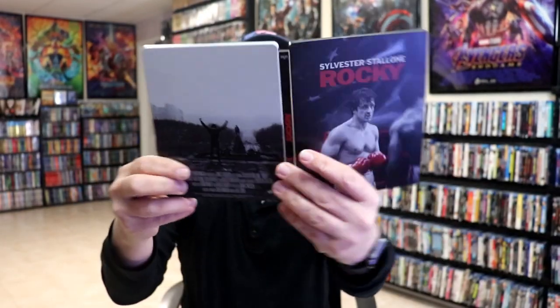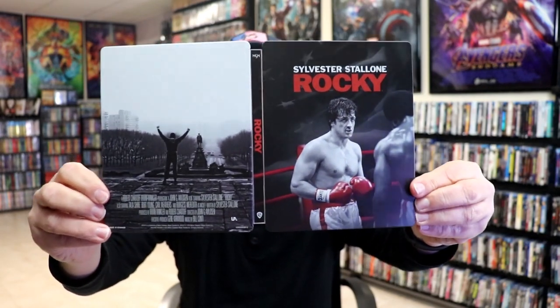So overall, this is a beautiful looking Steelbook. I really do like this particular edition. I love the matte finish on this. To me, I almost like matte finishes more than the glossy finish because of the fingerprints.